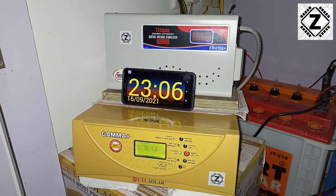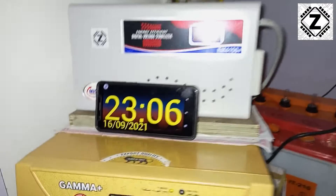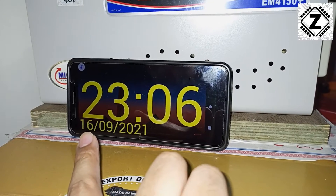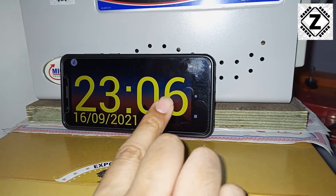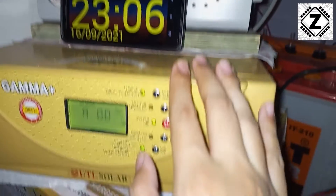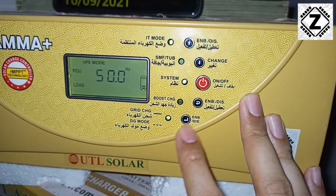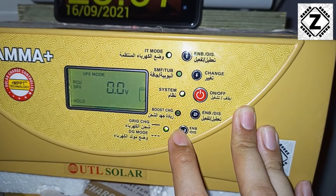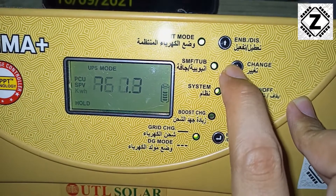Hey guys, welcome back! Ten days have gone by since the last reading and the date today is 16th September, as you can see on the mobile phone. The time is 11pm — 23:06 to be precise. Let's take a look at the display of the UTL Gamma Plus. Since the display keeps scrolling, I'm going to hit the hold button, and now let's scroll towards the kilowatt-hours window.